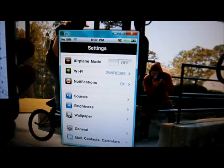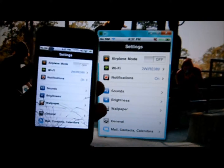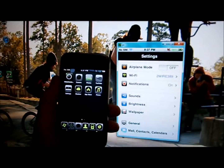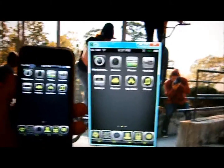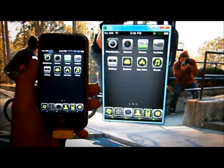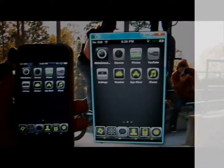So yeah, this stupid computer went to sleep again, but this is my review of VNC. Hope you like it. Please comment, rate, and subscribe. Thank you. Bye.